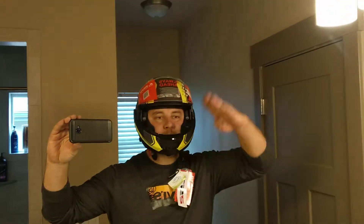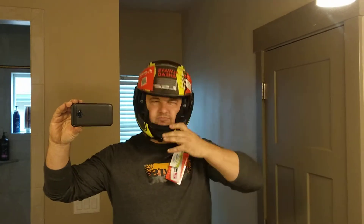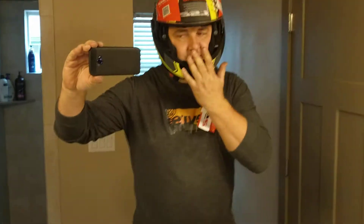If you got one of these helmets, try this. That shouldn't happen. This should not open. Imagine you're sliding on the ground feet first with your face on the concrete — all you need to do is catch something and then you no longer have a face.